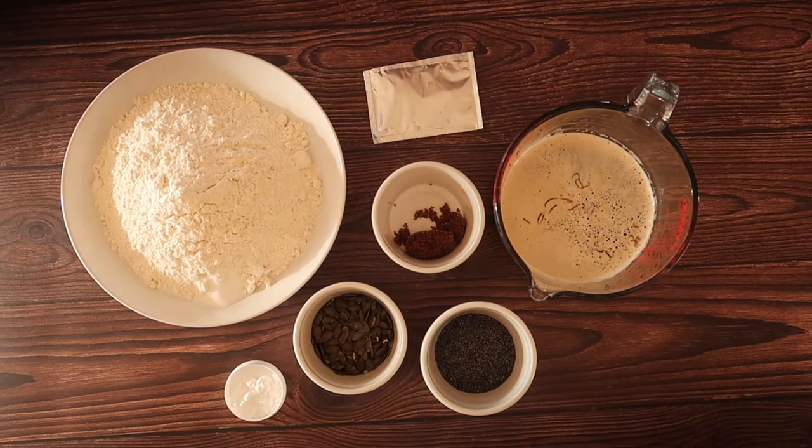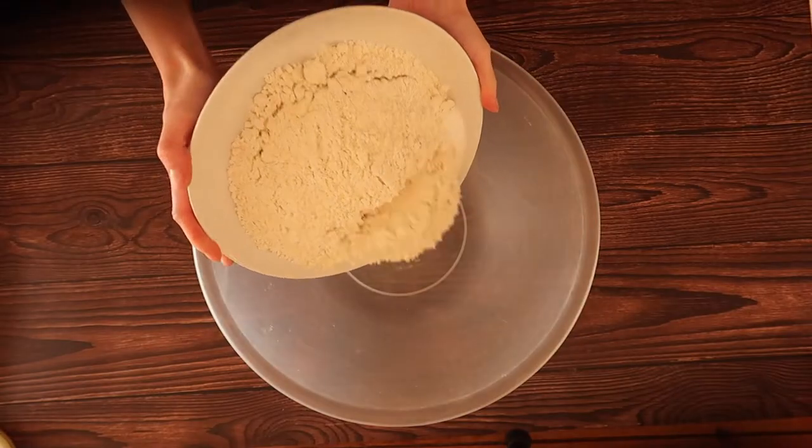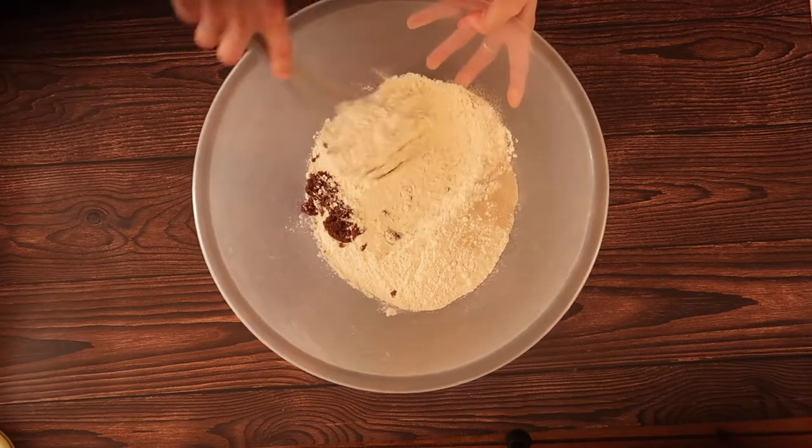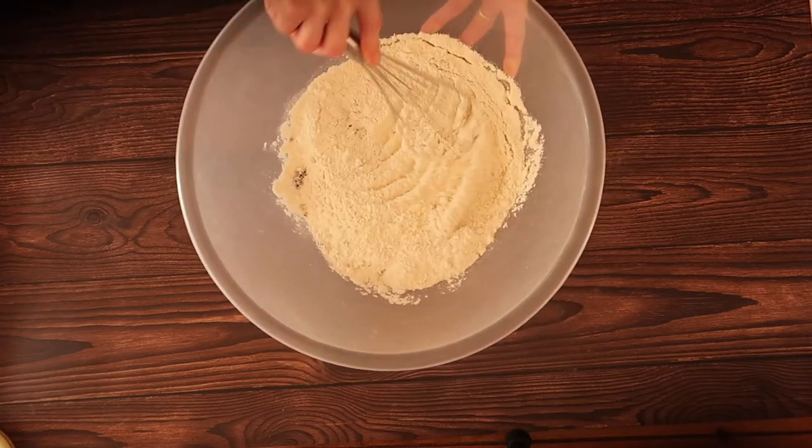And lastly, 1 teaspoon of bicarbonate of soda — also known, confusingly, as bread soda or baking soda — to add to our boiling water. The first thing we are going to do is mix up all of our dry ingredients.